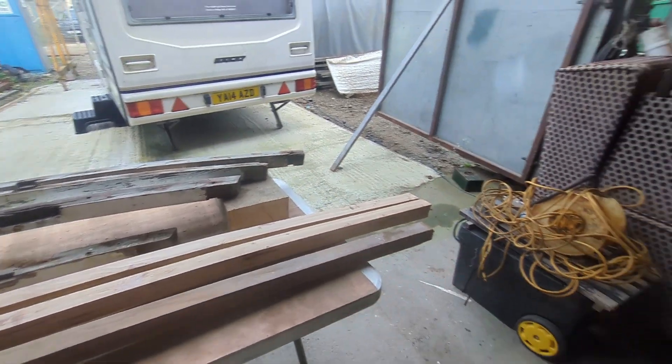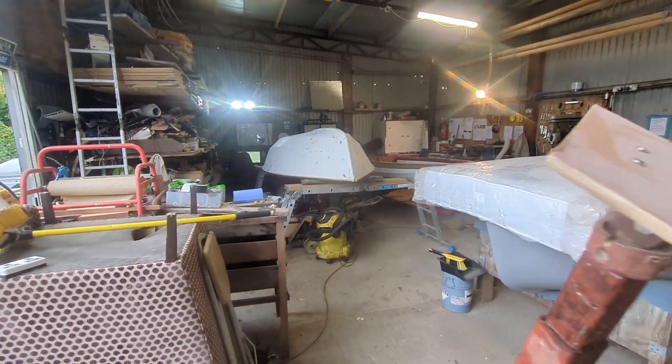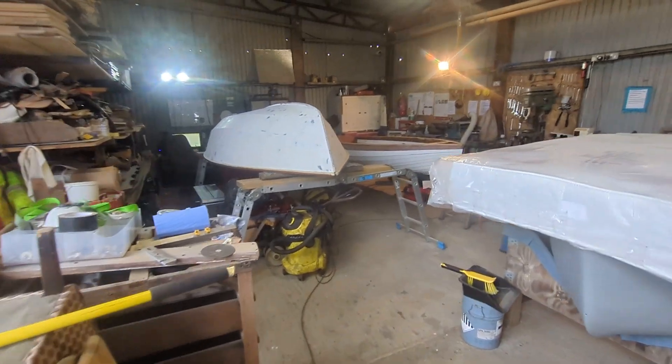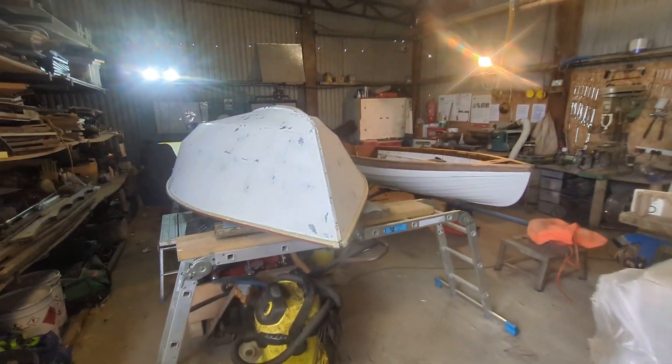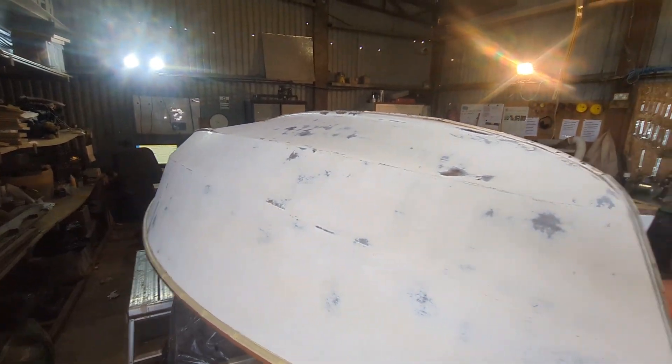Also, while we're in the workshop and we haven't been able to go on to Chance for a little while, we've been doing work on the Enterprise — sanding down the bottom, making sure she's nice and smooth again, ready for a new coat of paint.